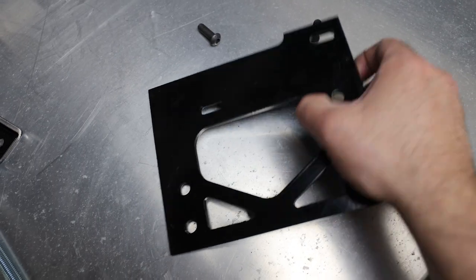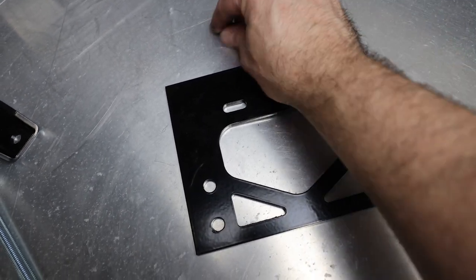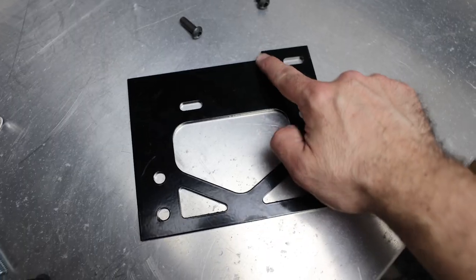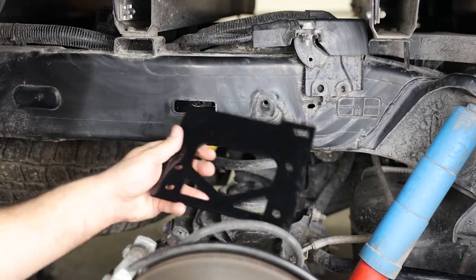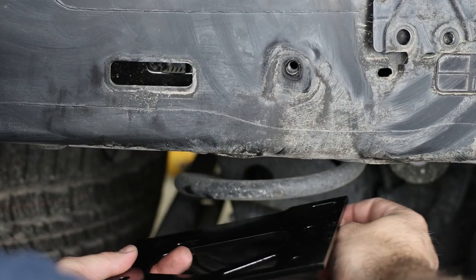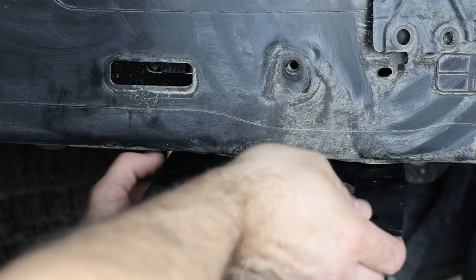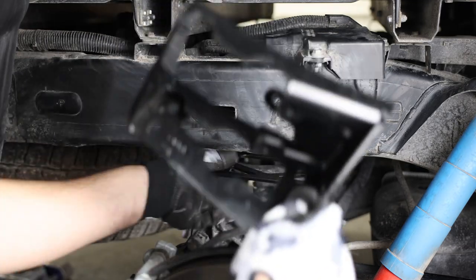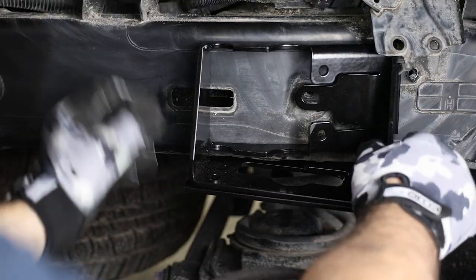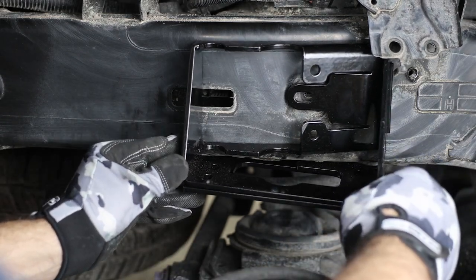Next, attach the upper frame brackets to the frame using the provided M8 button head bolts. These brackets attach to the holes of the bump stop brackets we just removed, with the large corner holes facing the front. In this orientation, attach the upper bracket using the M8 button head cap screws through the wider-spaced holes into the frame. Before tightening, place the upper brace onto the bracket and move them until all frame holes are lined up, then tighten the M8 screws and set the upper bracket aside.